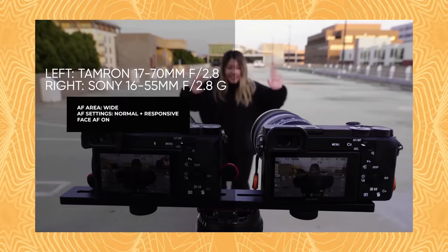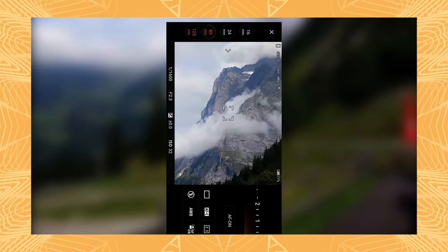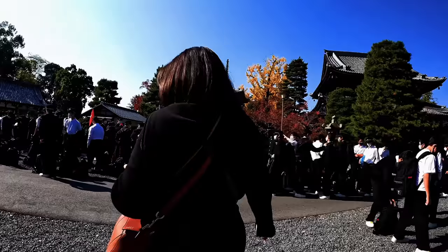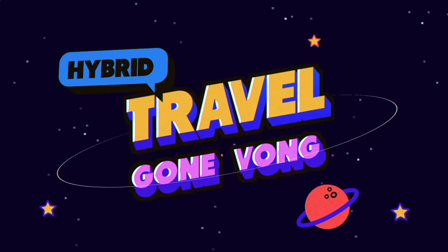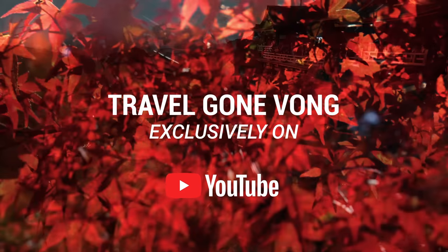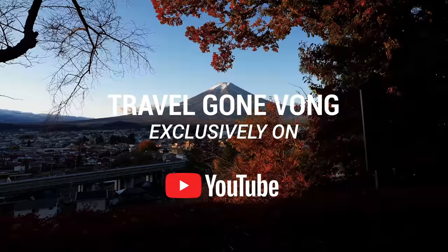Well, hello there, hybrid shooters. On this channel we do a lot of camera-related reviews, producing countless photo and video tutorials on top of that. And to get these amazing and unique samples, you know we do a lot of traveling. But what you don't know is the pain and suffering that goes on during those travels. That is about to change. So join us as we battle against the crowds, the clouds, and the cows in our brand new photography mini-series: Travel Gone Vong. Life moves pretty fast — you don't stop and look around once in a while, you could miss it.